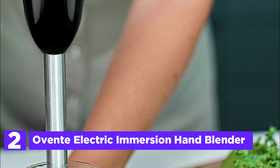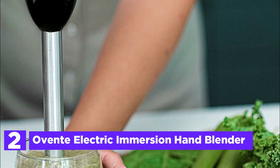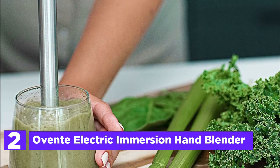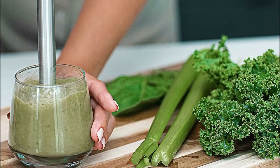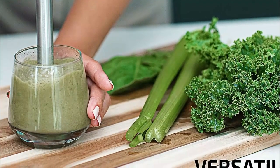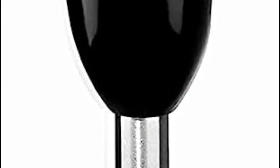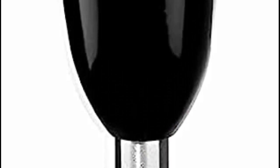Number 2 in our list, the Ovent Electric Immersion Hand Blender. Featuring a powerful 300-watt motor, this blender effortlessly combines various ingredients to create delectable and nourishing smoothies, pureed soups, marinades, sauces, juices, and more. With its pulse-activated sensor and two blending speeds ranging from low to high, achieving the ideal texture and consistency is a breeze with just a single touch.